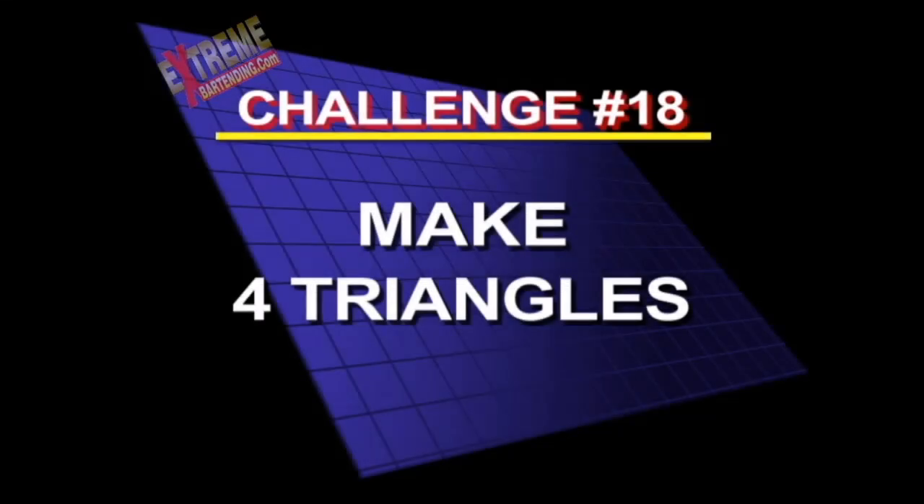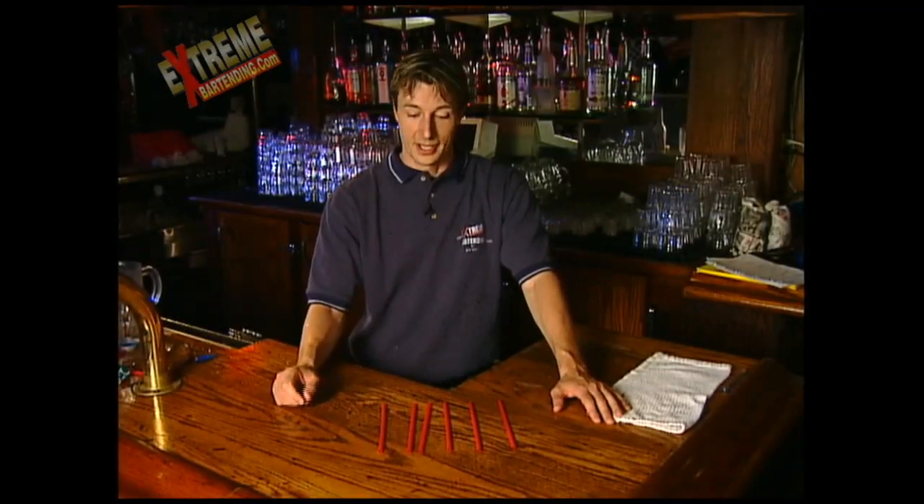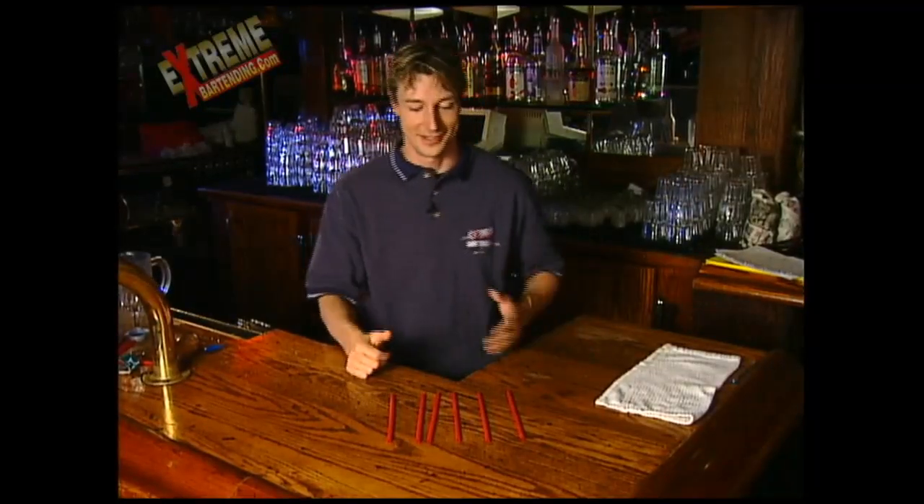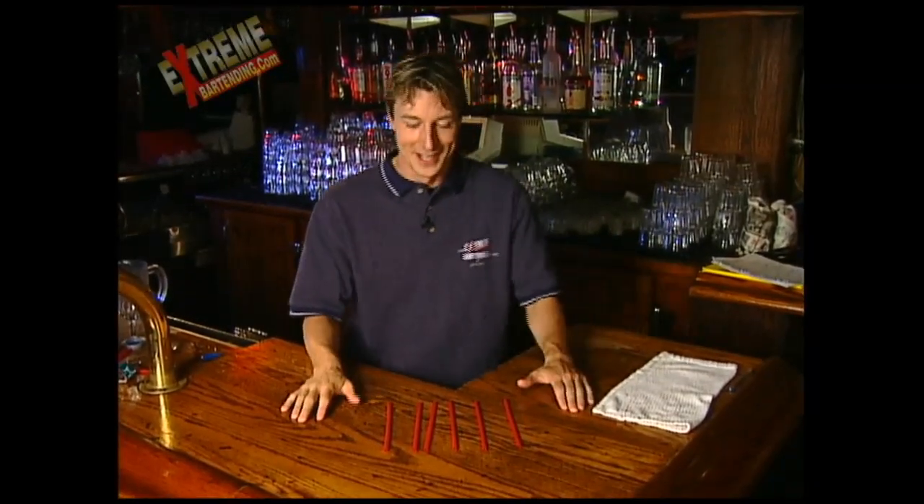Challenge 18: make four triangles. Here's another straw trick. Take six straws and make four triangles. Count them — four. So by using six straws, make four triangles. Get busy.